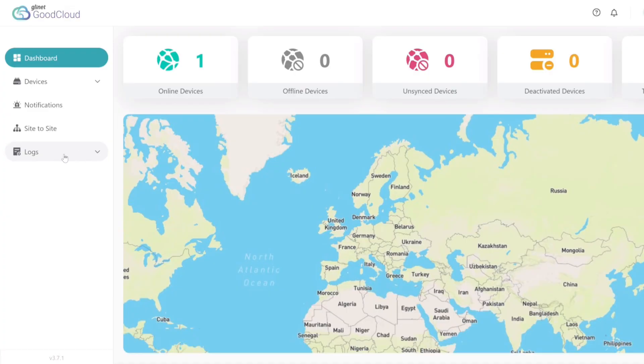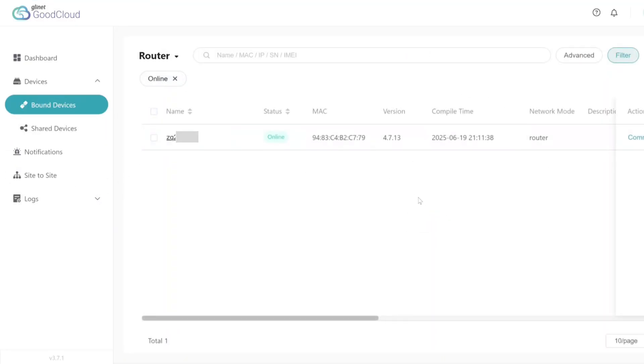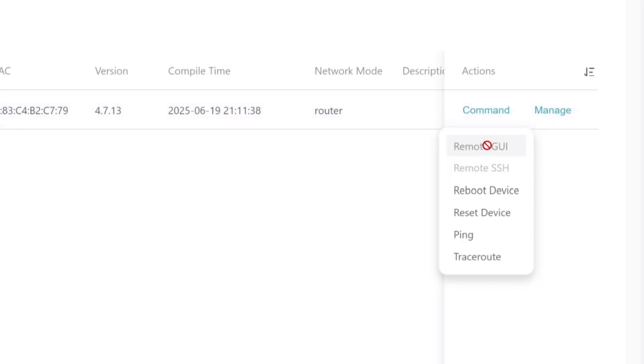Another awesome feature of GLiNet routers is GoodCloud — basically remote access software to access all your devices, which is really cool as well. I still prefer WireGuard, but you can do some really cool things with this, such as remote SSH and remote GUI, which you just need to make sure you've turned on in the router settings.